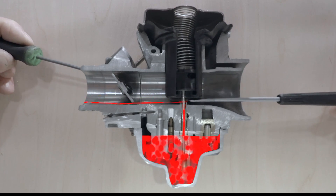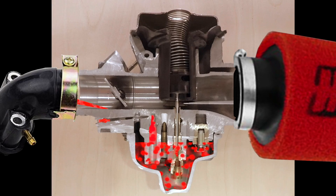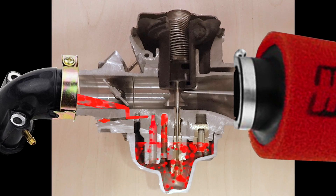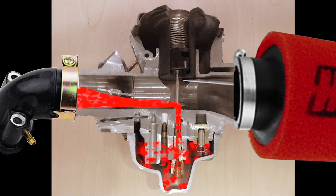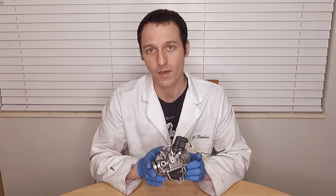Now just a quick summary. Idle fuel comes out past the throttle plate. Just above idle to quarter throttle, the pilot jet takes over. Then past quarter throttle, the main jet and throttle slide control the air to fuel mixture. Knowing how the carburetor works will make tuning it much easier.